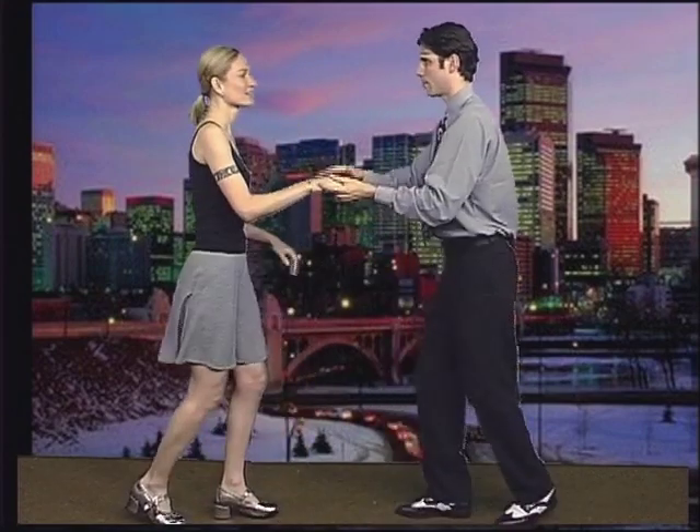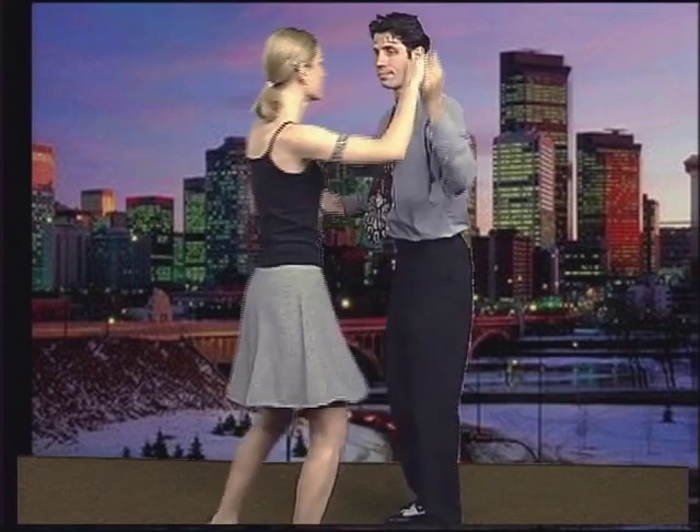Ladies, make sure that you have a little bit of tension so that when I lead you, Stephanie, your right hand is connected here so that you can walk right through. Otherwise, the only thing that's going to move is your arm, not your body.